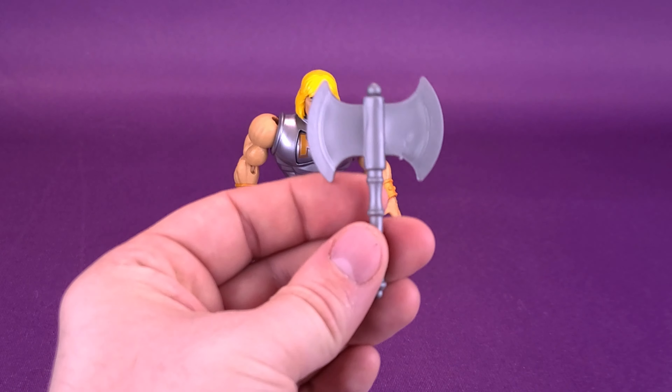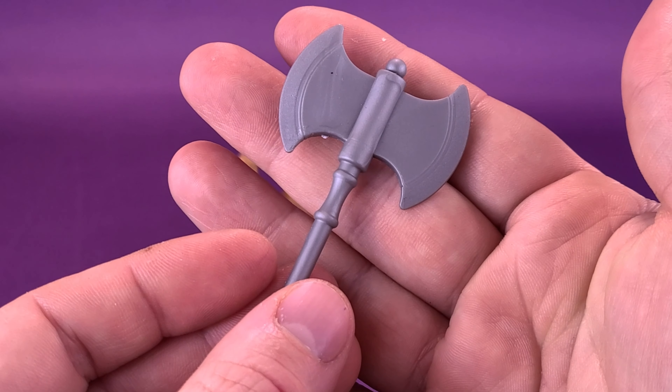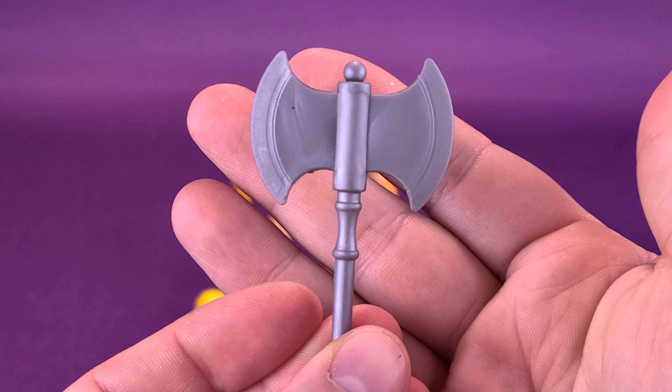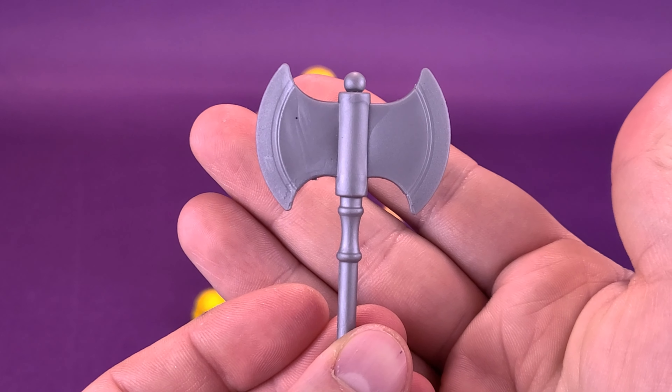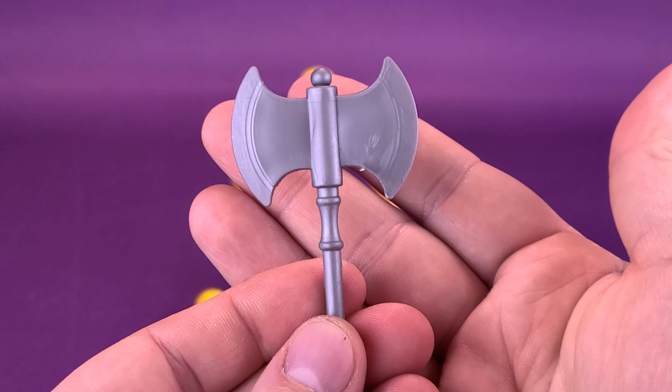He also comes with the same battle axe that we had gotten before — nothing different with this one. Not a bad-looking battle axe. I'd probably just end up displaying Battle Armor He-Man with the axe instead of the sword, just because the other He-Man already has the sword.